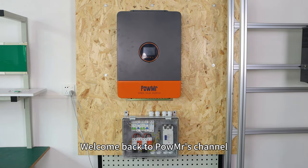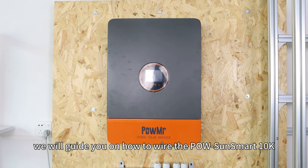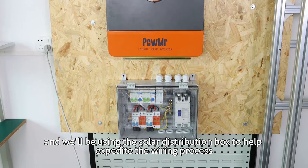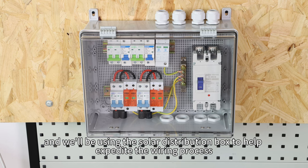Welcome back to PowMr's channel. In this video, we will guide you on how to wire the POW-SunSmart 10K, and we will be using the solar distribution box to help expedite the wiring process.